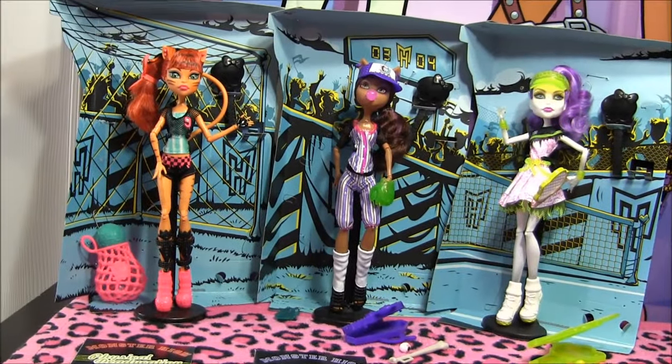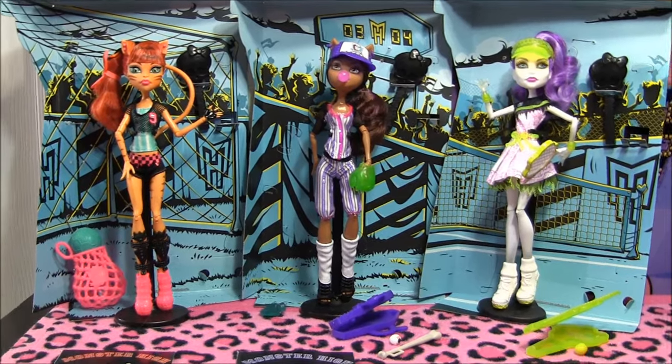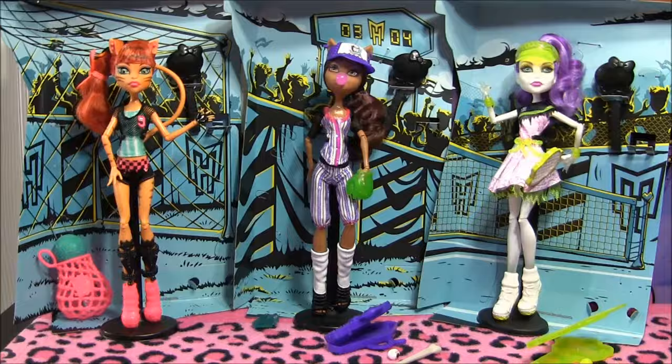Hey guys, it's Nikki here and today I'll be doing a review on the new Monster High Ghoul Sports Dolls! I got them from TootsToys.com — I'll leave the link to their store in the description, and stay tuned for pictures of the boxes at the end of the video!